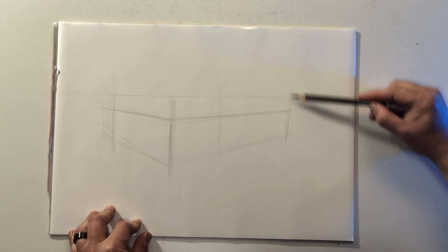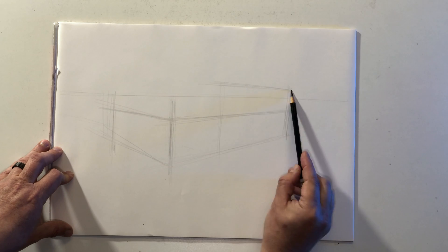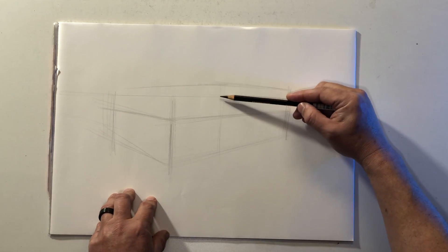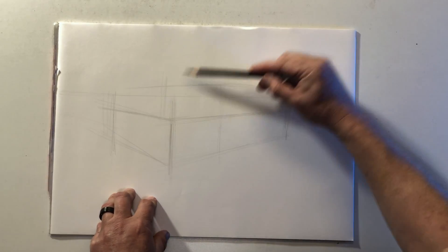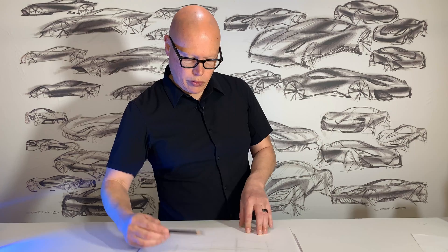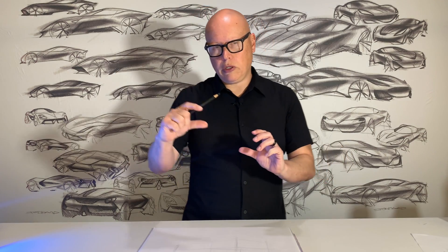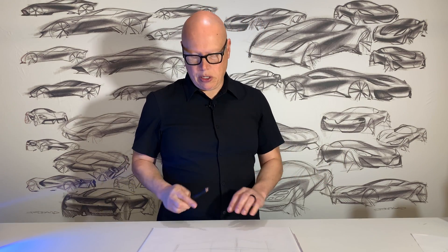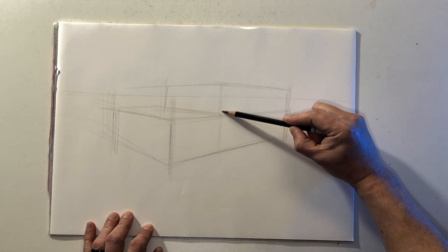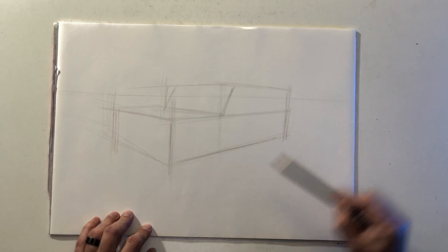Then I'm going to draw another box sitting on top of the first box, and that's going to be the passenger cabin or the greenhouse. You'll see that the top of the vehicle is actually slightly above the horizon line. So I have two boxes, one sitting on top of the other. They're roughly equal in height, although the bottom box is going to be slightly taller and thicker. Then I'm going to lean back the leading edge of this box because that's going to be our windscreen.